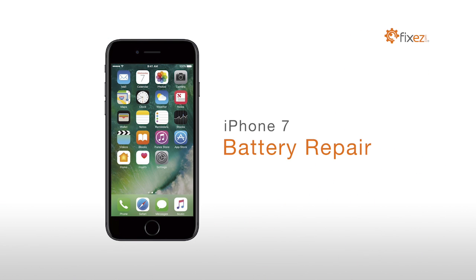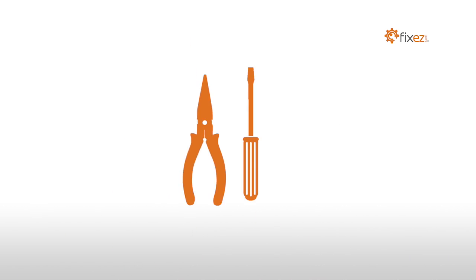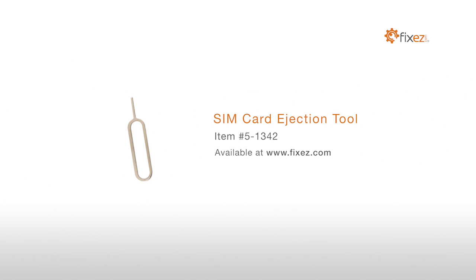iPhone 7 battery repair warning: you are performing this repair at your own risk, we claim no responsibility for any damages that might occur. To perform this DIY repair you will need a plastic triangle opening tool, nylon spudger, sim card ejection tool,